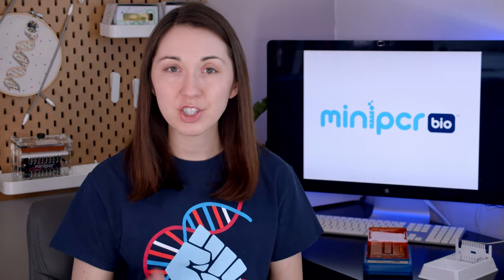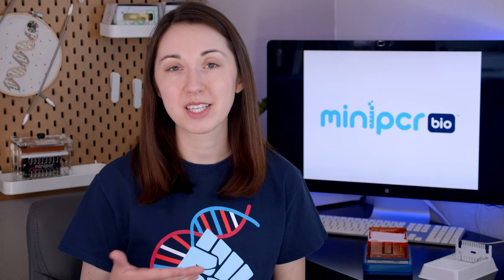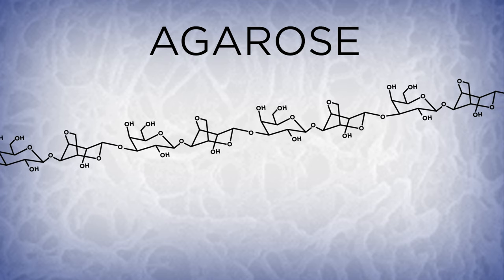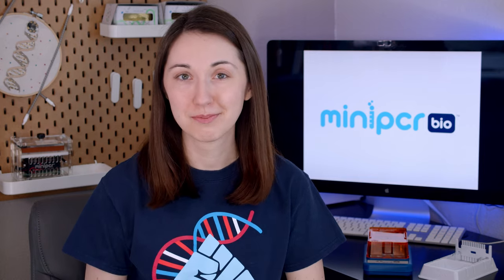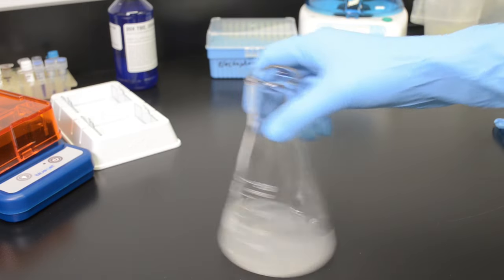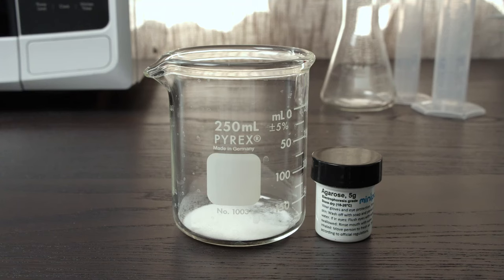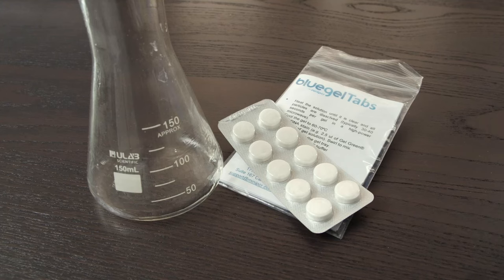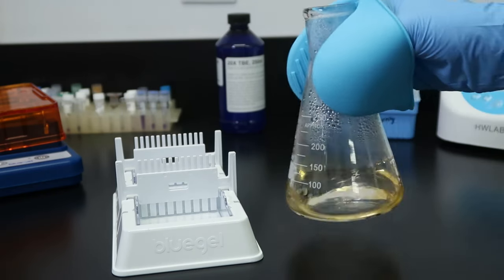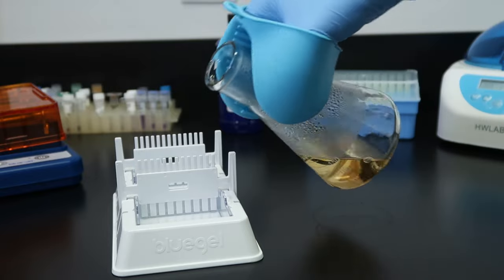Now let's talk about how we actually perform this technique in the lab. First, we need to make our gel. DNA electrophoresis gels are usually made from agarose, a long polysaccharide molecule extracted from seaweed. Making a gel is a bit like making jello — you dissolve a powder in a liquid, boil it, and allow it to cool and thicken in a mold. To create an agarose gel, we dissolve agarose in an electrophoresis buffer, boil it, and add it to a gel casting tray. We usually also add a DNA stain at this step to make visualization of our samples easier later on.